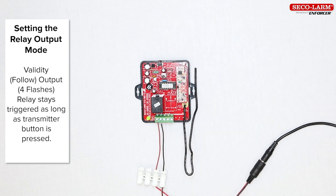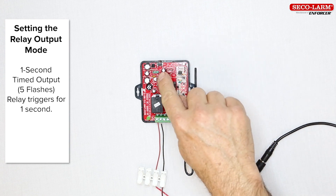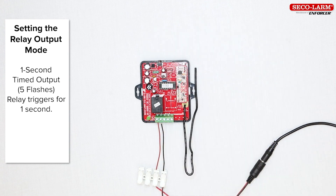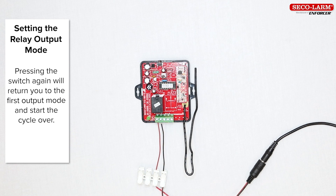The next mode is the validity output, also called follow, indicated by four flashes. When this is set, the relay stays triggered for as long as the transmitter button is pressed. Finally, there is the one-second timed output, indicated by five flashes; in this mode, the relay triggers for one second. Pressing the switch again will return you to the first output mode and start the cycle over.